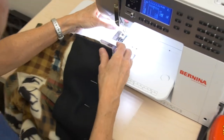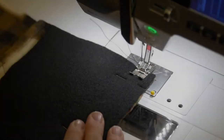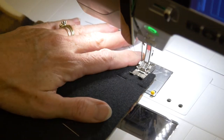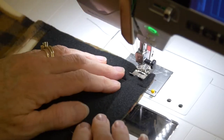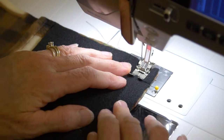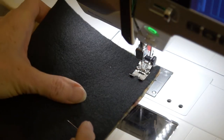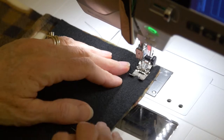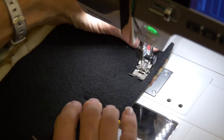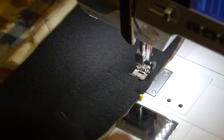When it's pinned in place we're going to stitch the band to the bottom of the jacket. It is a 5/8 inch seam allowance, so bring your needle down and do a little back stitch. Remember this band is just slightly shorter than the jacket, so you do need to give a little bit of pull or tug to make certain that you've stretched the band to the length of the jacket.